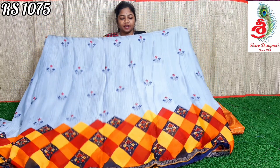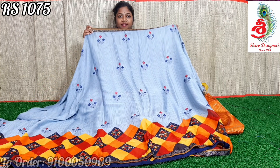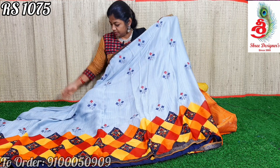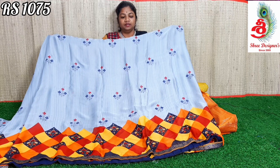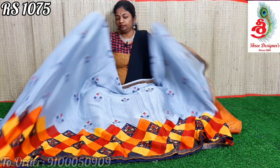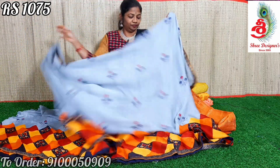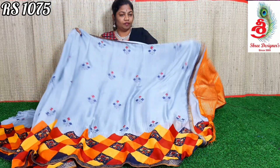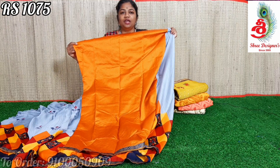Next color — ash color saree. The saree has a china blue color lace. There is neat threadwork in the middle, and in the lower part there are red, yellow, and orange color checks — a geometrical design in pochampalli style. The saree is very good. The saree has a beautiful pallu and blouse. Price only ₹1075.